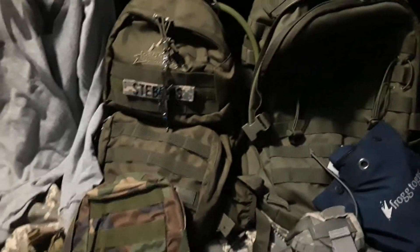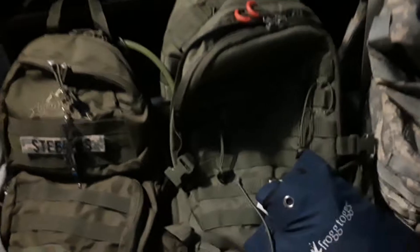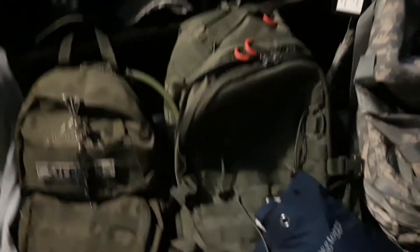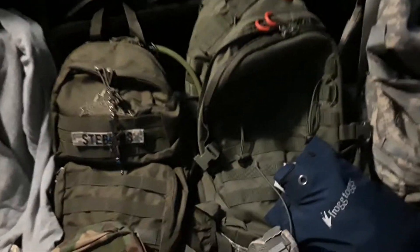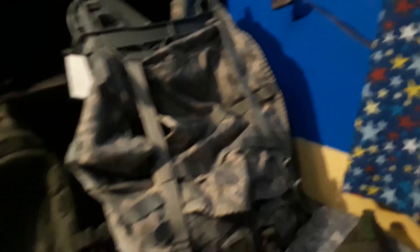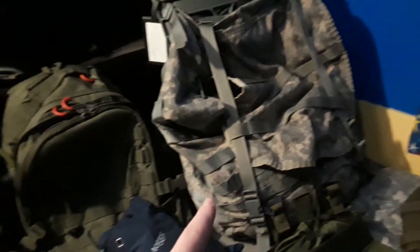This backpack I just use as my computer bag, but I thought I'd include it since I used to use it at school for a military dress-up day thing that I used to do all the time in middle school. Then this is my ACU rucksack — that's all I have to say. I love the back support on it though.